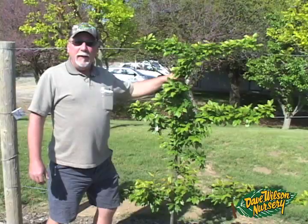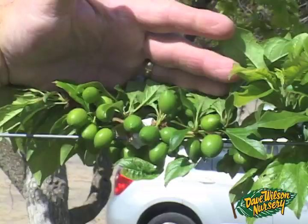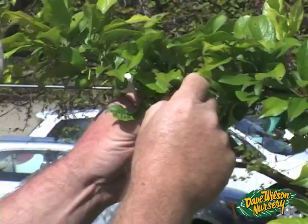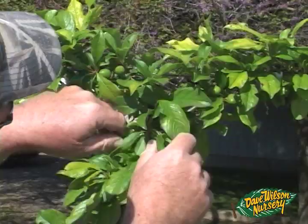Here's our Burgundy plum on a post-and-wire system with a three-wire trellis. The plant is starting to fill out really nicely. Burgundy plum is a real reliable producer, but again this young tree produced way too much fruit this year, so we're going to thin it back considerably — probably taking off about 80% of the plums on this tree at this time. Always look for the smaller ones and the ones that are more clustered together, and thin out those clusters heavily.